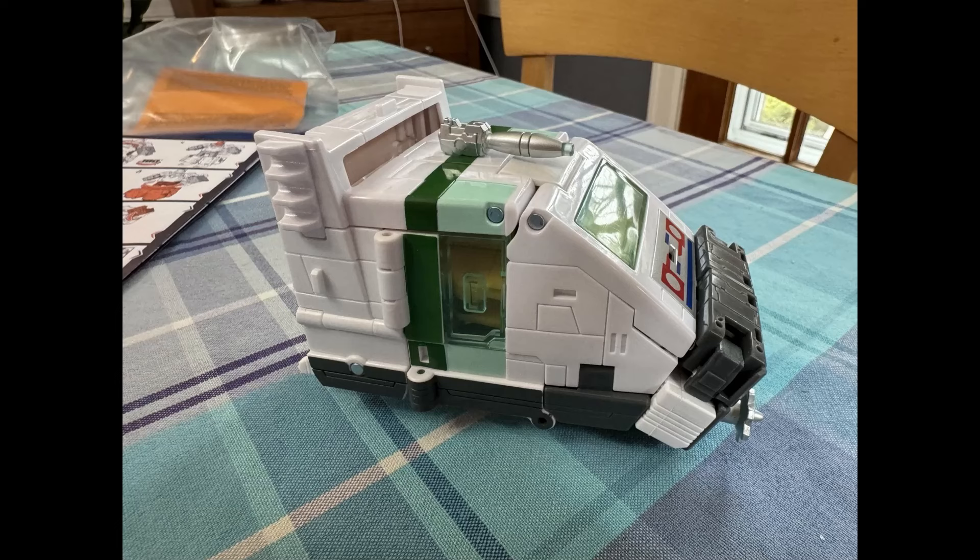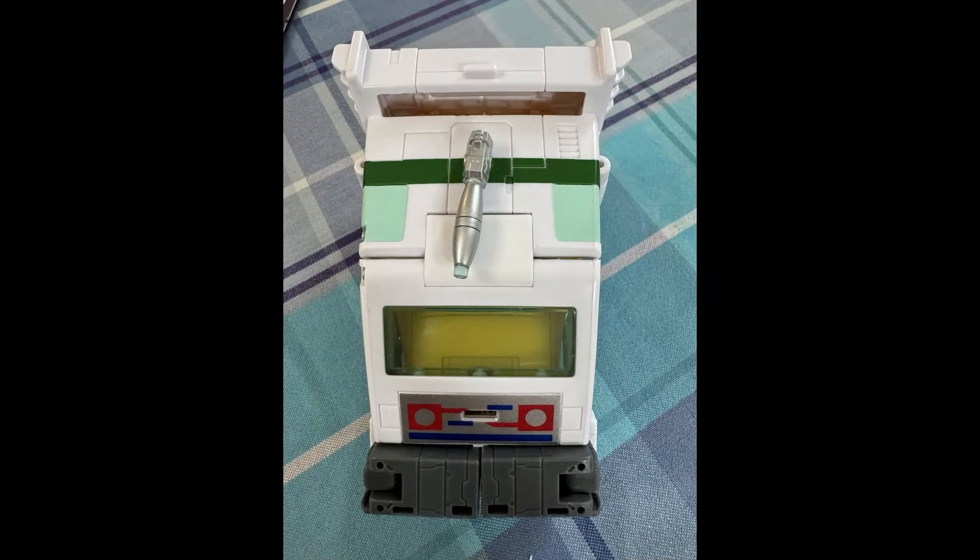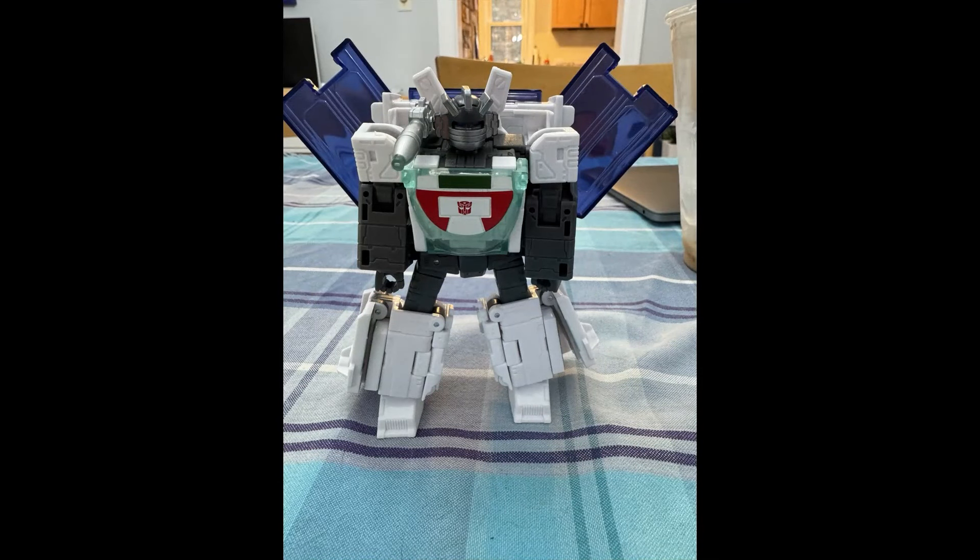This is not a diss. I'm just trying to explain to people why sometimes you got to just lay off of everything having to be perfect. It's a lot, man, to do this stuff. But here he is from the front and he looks good. He looks like Wheeljack from the front.